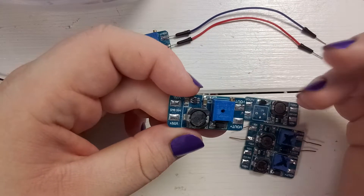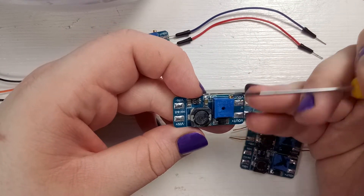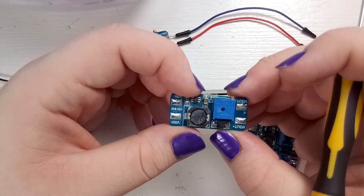Then I had another one which was not working, and it started working after just reflowing all the solder joints. So reflowing solder joints might help.